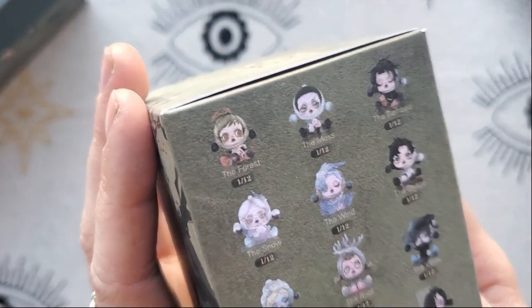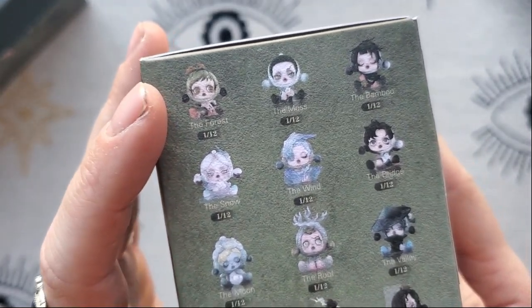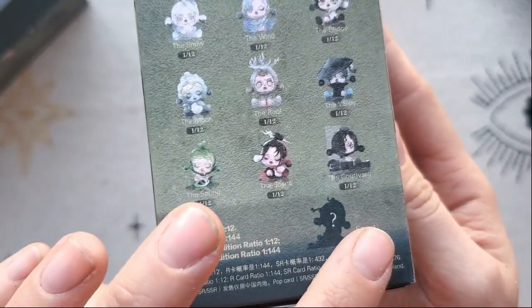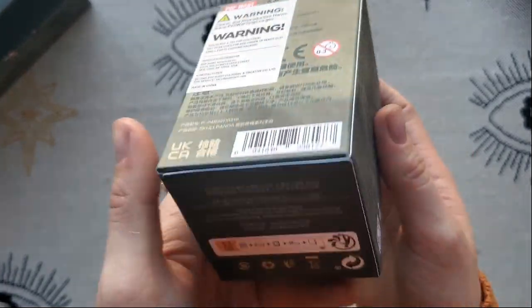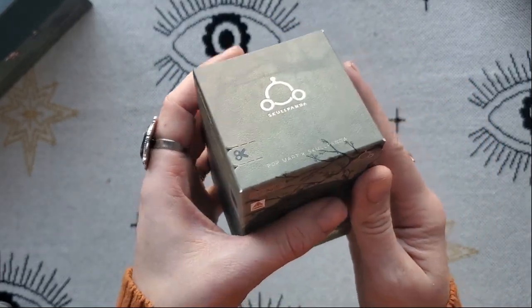Out of these I love the forest — that is probably the one I want the most out of all of them. Also the spring and the scene. We'll see if we can get the secret, that would be insane if we did. This whole line is beautiful, I wanted all of them so I bought the full set and we'll see what happens.